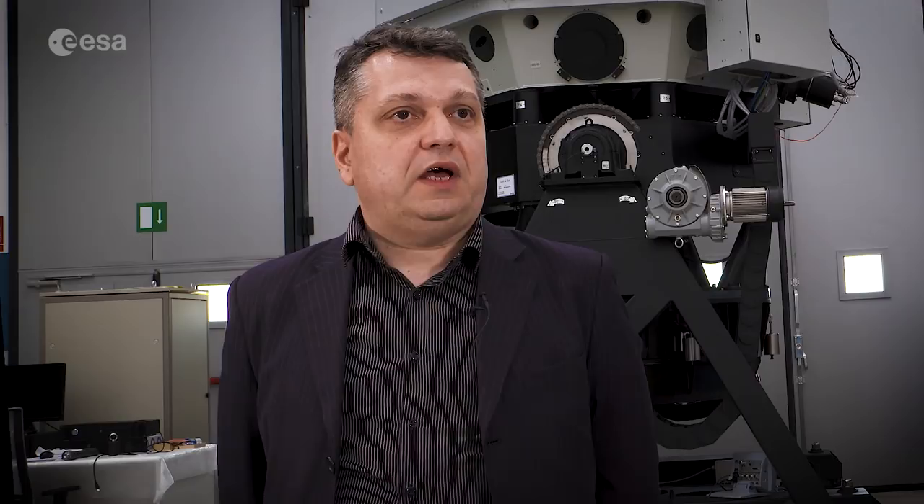The telescope has to be mounted, and has to be associated to an equatorial mount. An equatorial mount is a particular mount that allows you to avoid that, during the exposure time, the stars track. In this way the stars remain fixed in their position when we take a picture from the telescope.